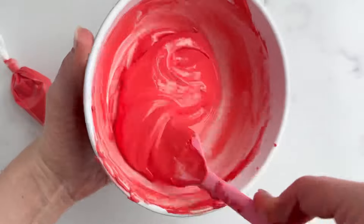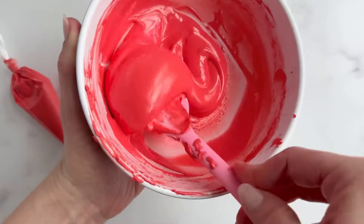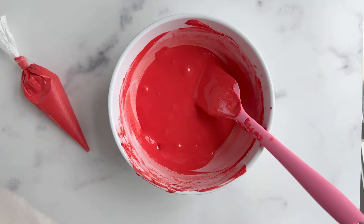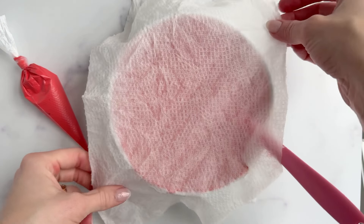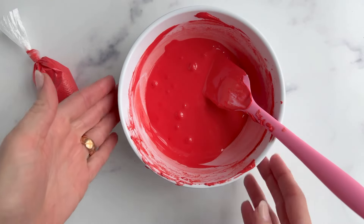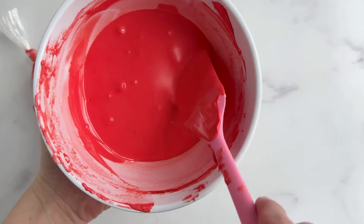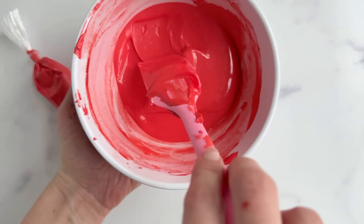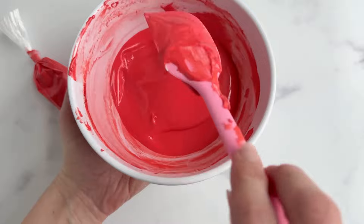Once I get the flood consistency, I'm going to cover the bowl with a wet paper towel and let it sit for at least 10 minutes. This will allow time for those air bubbles to rise to the top. Once you see a good amount of air bubbles that have risen to the top, you can take your spatula and carefully smooth over the surface of that icing, popping those bubbles.